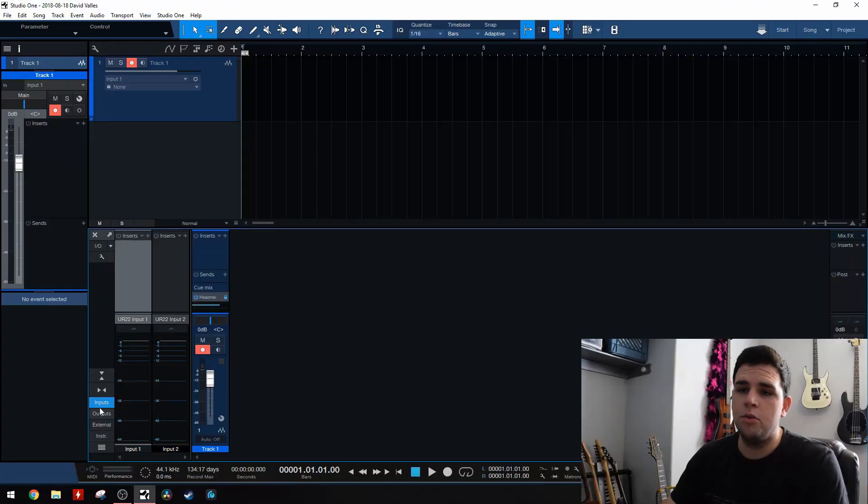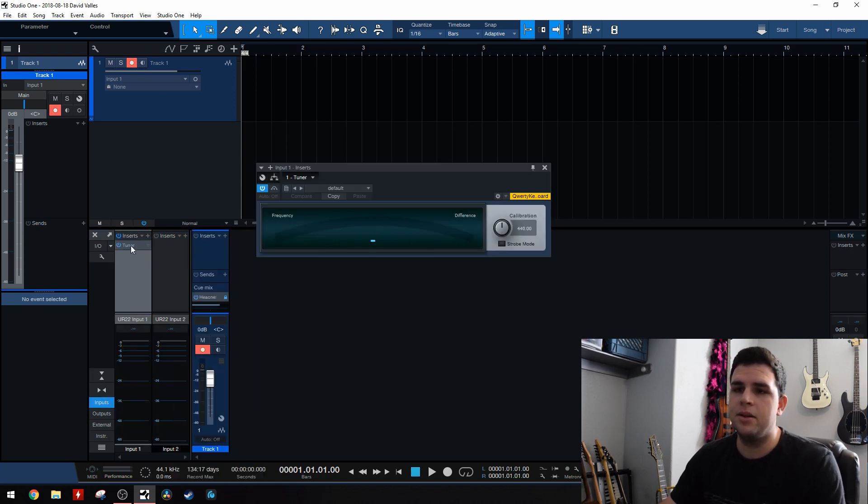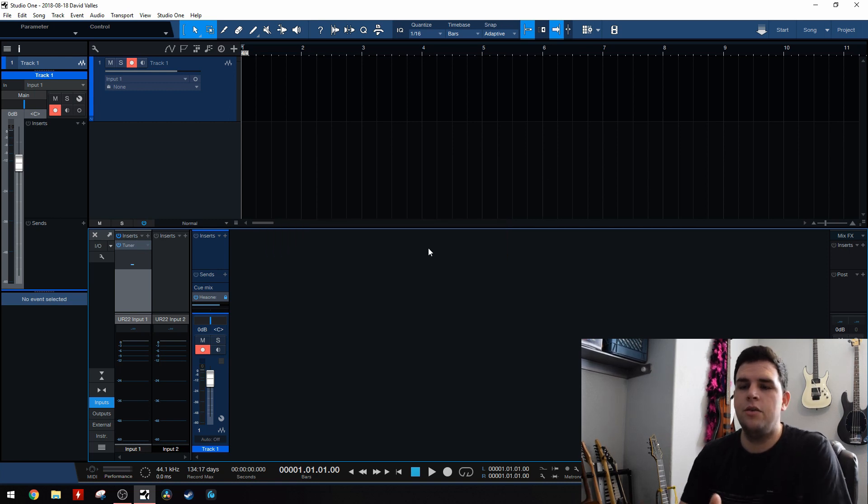Just a quick recap: all you have to do is open up your mixer, click on the input section, and then insert the tuner on the inputs. And then, if you just click on it once, it'll open up the mini version, and you can tune right here without ever having to open up another plugin.